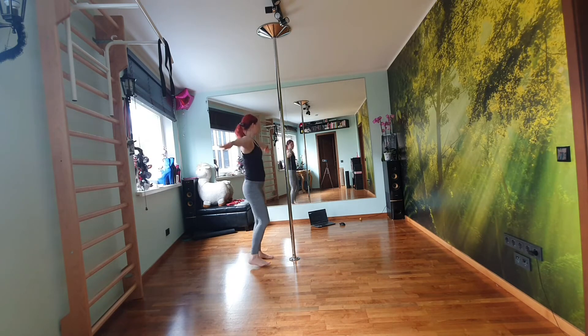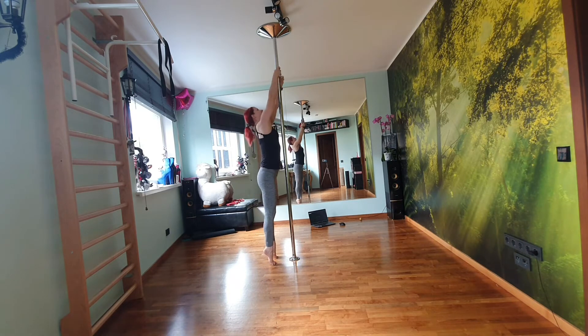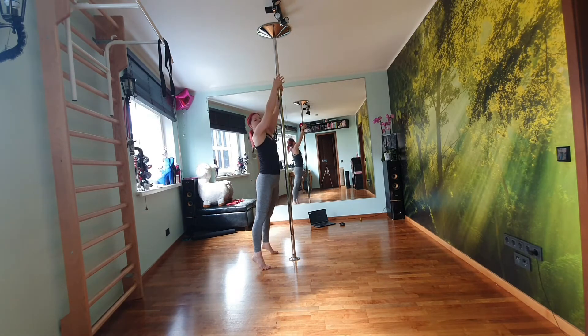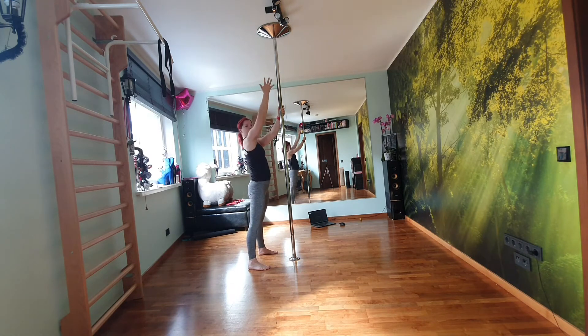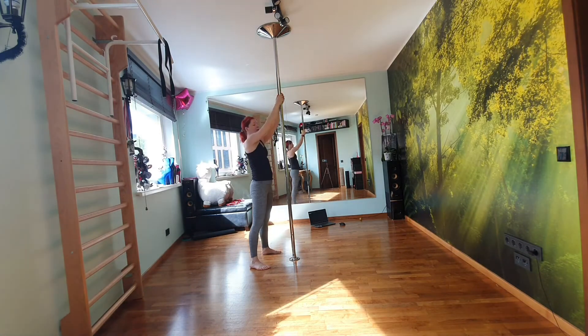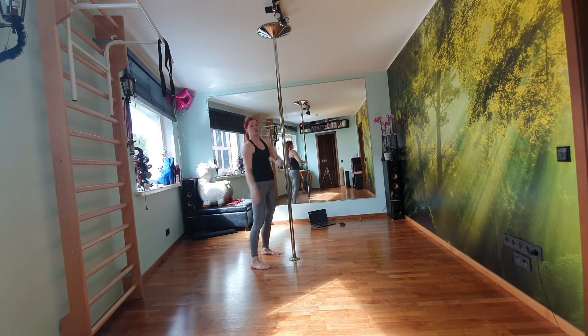Another one you can try is bringing your hands up. This is really for your shoulder muscles and your overall core strength — taking your hands up, pushing your stomach against the pole, and pulling up and up. The movement is going to come from here: up and up, up and up. I recommend using a shirt or a tuck because otherwise it will stick to the pole. Make sure to change your hands. Doing this five to ten times will really activate your shoulders.